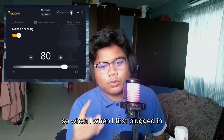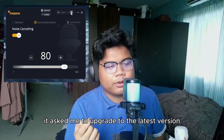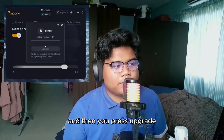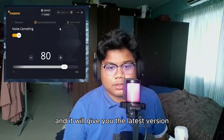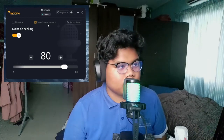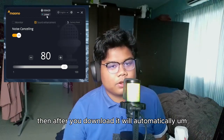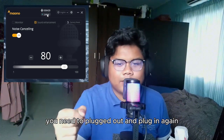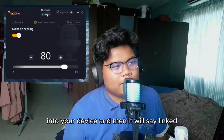When I first plugged it in, it asked me to upgrade to the latest firmware. It comes up with a prompt and you press upgrade to get the latest version. After you download it, it will automatically unlink, so you need to unplug and plug in again onto your device and then it will reconnect.